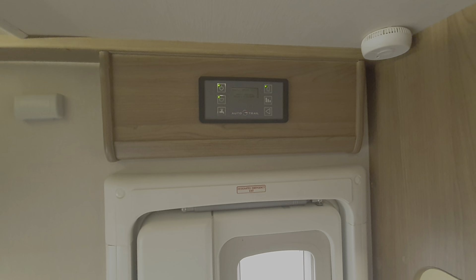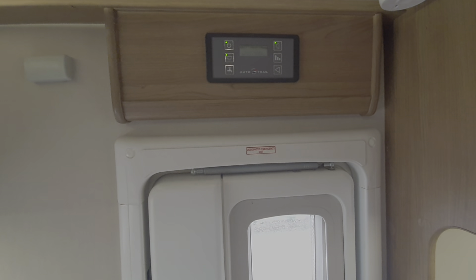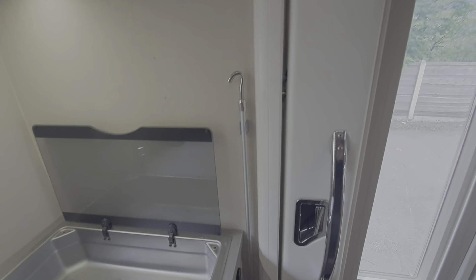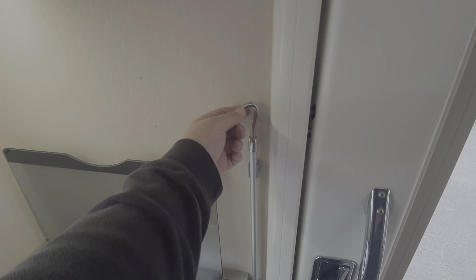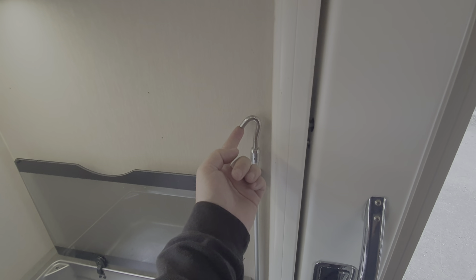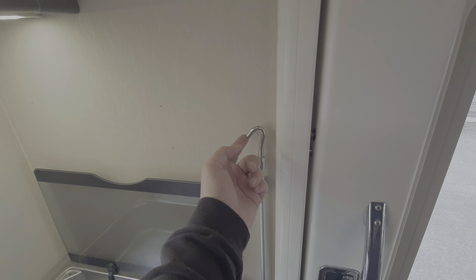Okay, we're inside the motorhome now. I'll walk you around the controls on the inside. The winder for the awning is just here — you can see how that hook goes onto the looped hook on the corner of the awning. That's how you wind the awning in, but there's a separate video for that.